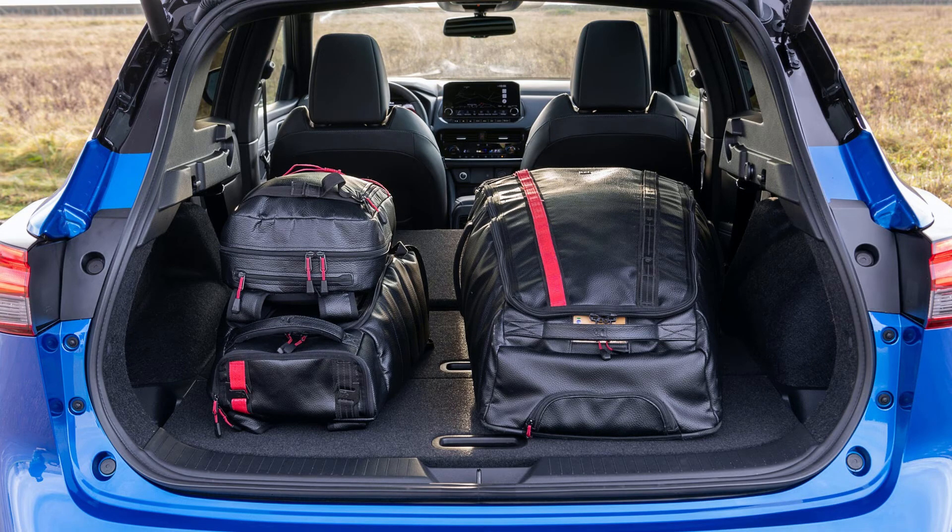As for practicality, you can seat five in the Nissan Qashqai more easily than before because there's more knee room and headroom — 28mm and 15mm respectively for the front and rear rows. You also get a larger boot with 500 litres of space compared with 430 litres in the last Qashqai. However, that's still 116 litres behind the new Tucson and 111 litres behind the Volkswagen Tiguan, some of the Qashqai's key competitors.